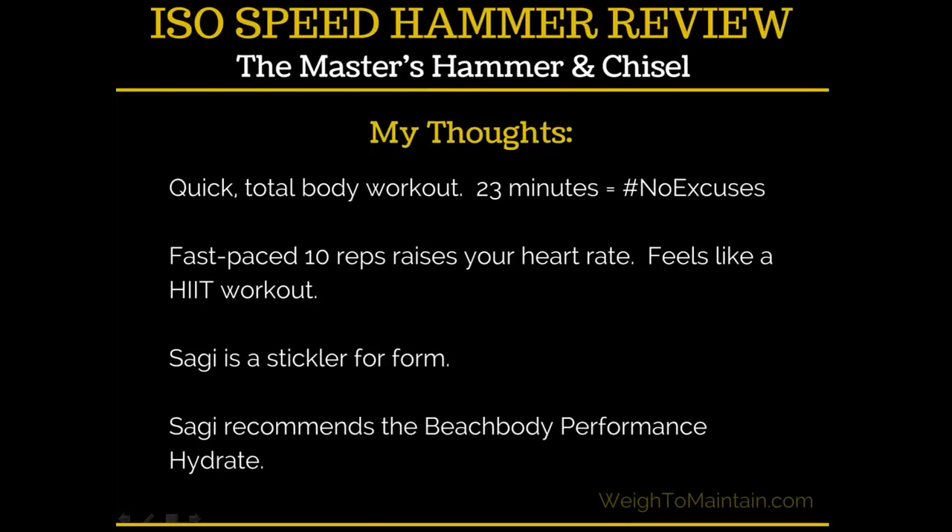What I liked: it is a super quick workout — hashtag no excuses, everybody has 23 minutes. It's fast-paced and your heart rate really does get up there; I felt like I was getting a killer workout. Sagi is a stickler for form — if you've done Body Beast you know he always explains perfect form and will call out errors the people in the workout are making. He recommends Beachbody Performance Hydrate at the start, but in my unprofessional opinion I don't think it's necessary for a workout of this length and intensity.